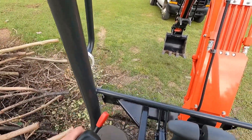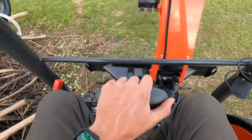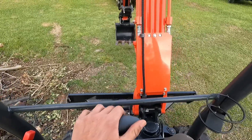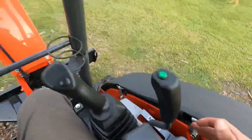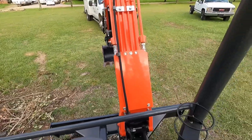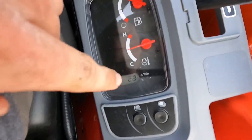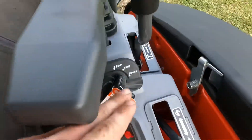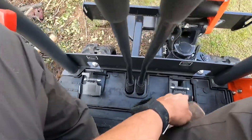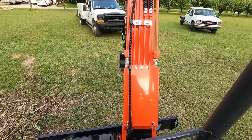Your left joystick curls the secondary boom. And if you twist it left or right, that's what swings the machine. These two sticks right here are what drives the machine back and forth and also turns it. And then this is your throttle — throttle's all the way up. Now, this pedal right here is what turns the boom right or left. I just keep it straight most of the time.